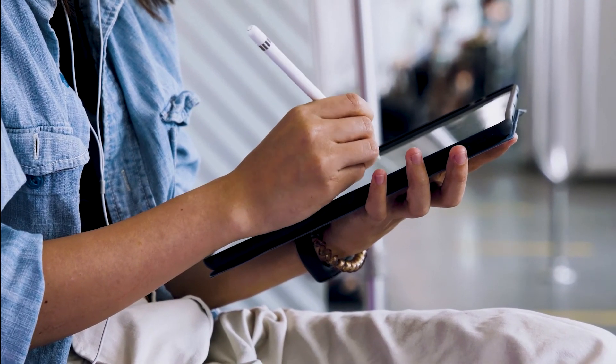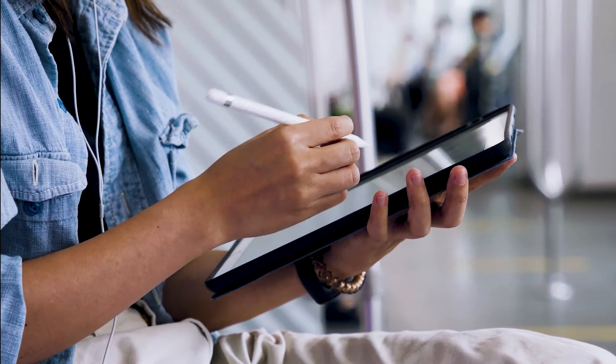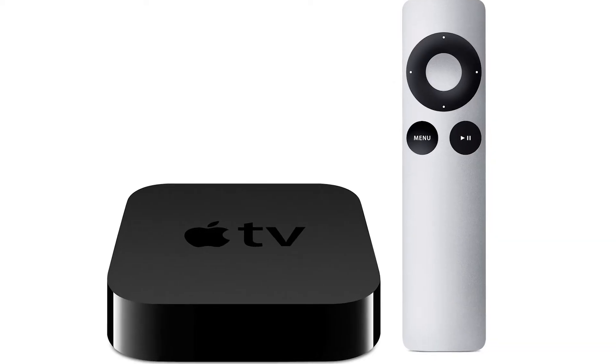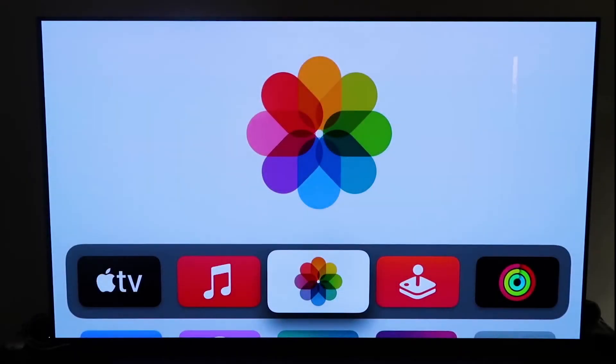The last way to mirror your iPad is probably the easiest of the three, but also the most costly — using an Apple TV 4K. I'll use my iPhone to demonstrate, but it works the same with an iPad. First, make sure you have your Apple TV 4K set up, gone through all the installation steps, and attached it to your iCloud account.